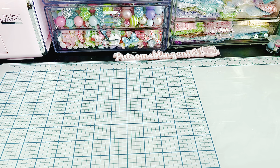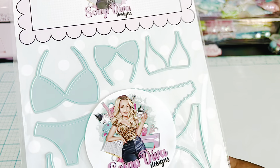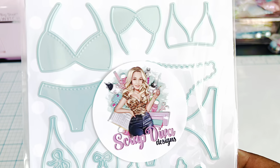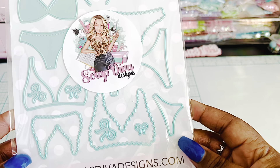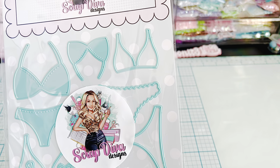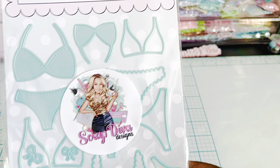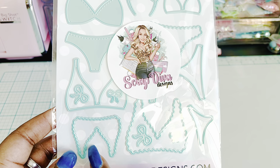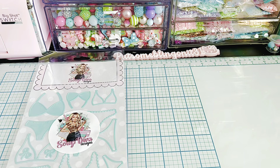The first one that we have is a bikini set. That's cute, and it's in two different sizes. Go girl! That's really cute. It looks like there's layering pieces and there's little bows. I love this one. That's so cute. Love it.